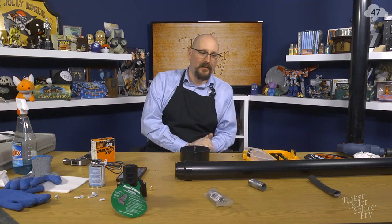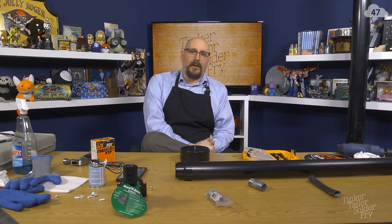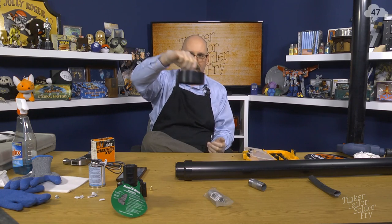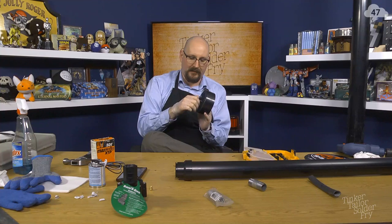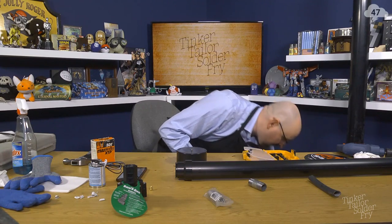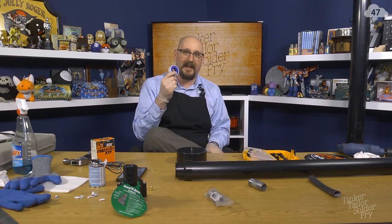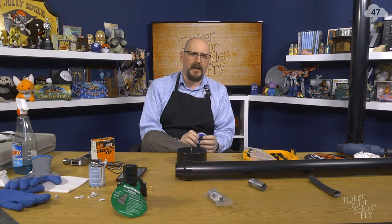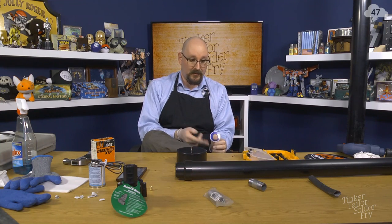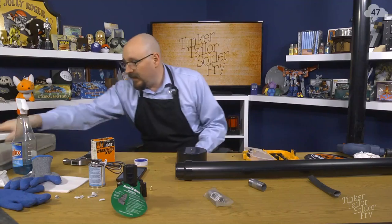Welcome back to Tinker Tailor Soldier Fry, the let's-try program here on Loading Ready Run. I'm Ian Horner and we're continuing construction of a t-shirt cannon. When last we left you, we were just putting our valve — the mighty Schrader valve — into the back end of our pipe. Someone in chat asked if I had silicone tape. Turns out I do — I use it in home brewing to secure fermentation tank joints.